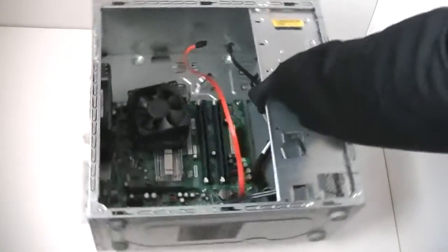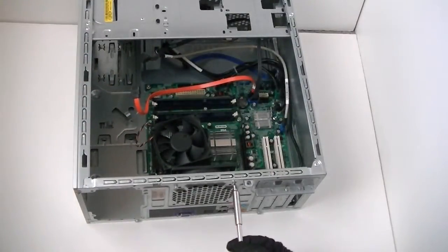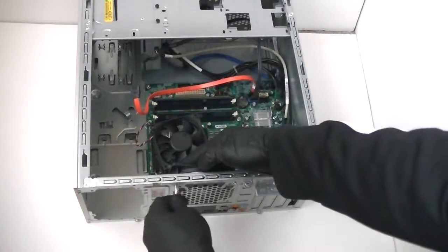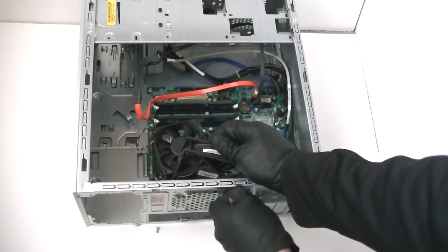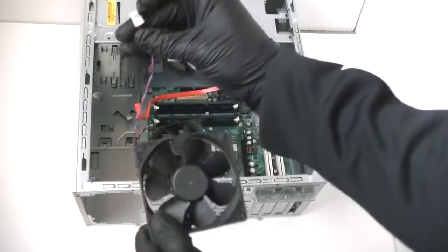Now I'm going to remove the rear system fan at the same time. It uses 4 screws in the back with the Phillips screwdriver — get those removed, then disconnect from the motherboard the 3-pin, 3-wire connection.